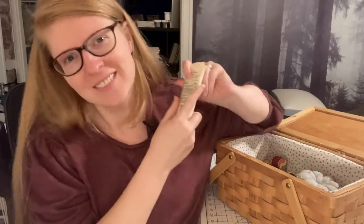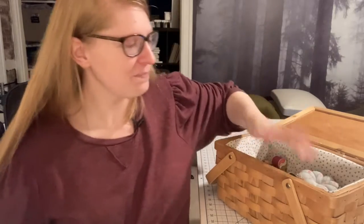Keeping lotion in your hand sewing basket is a really easy way to keep that from happening, to protect your skin, and to make hand sewing just a lot more fun. So that's my tip and tool for you today: keep lotion in your basket. We'll be going into all different kinds of tools and tips and recommendations that I have for hand sewing, but that's my first one for today. Let me know what you keep in your hand sewing basket.